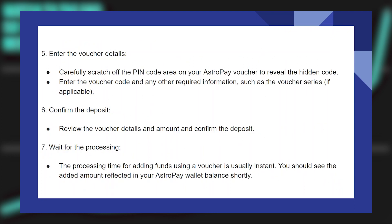Carefully scratch off the PIN code area on your AstroPay voucher to reveal the hidden code. Enter the voucher code and any other required information, such as the voucher series if applicable. Now review the voucher details and amount and confirm the deposit.